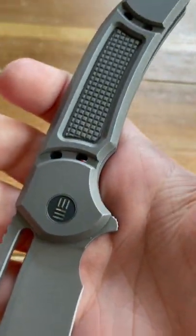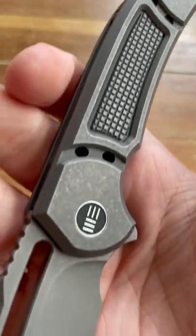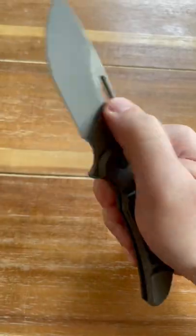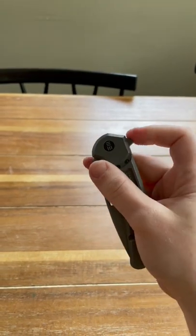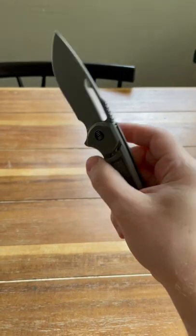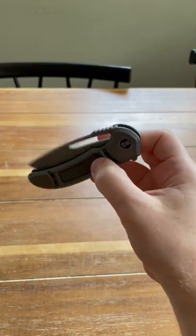Great design overall, and ergonomics mean that it's comfortable to hold. It has a great action and multiple ways to fidget — drop shut, guillotine action — but it can still be controlled, so you have that safety but fun aspect.